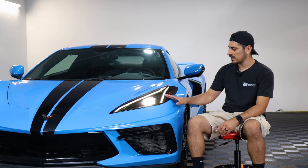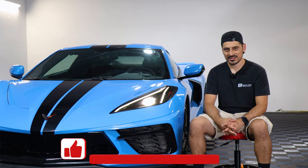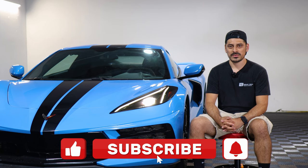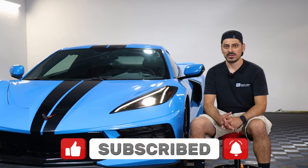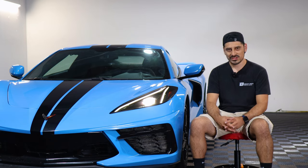That concludes the installation video for the headlight tints for the 2022 Corvette C8. We hope this video helped you out with the installation. If it did, don't forget to drop a like on the video, subscribe, and turn on the notification bell so you don't miss any upcoming installation videos. Thank you so much for watching and we'll see you in the next one.